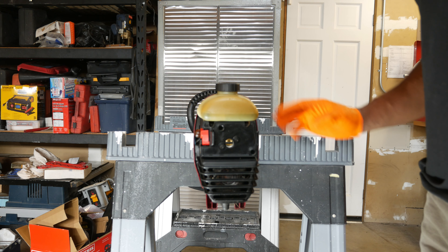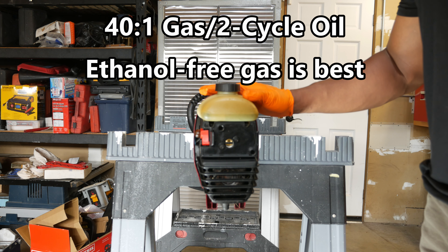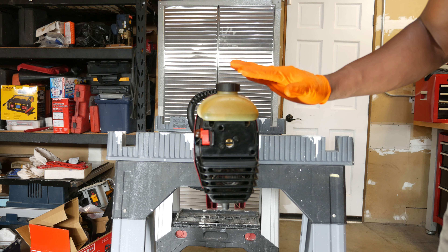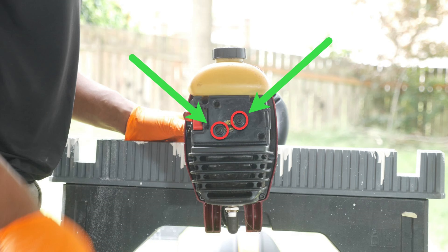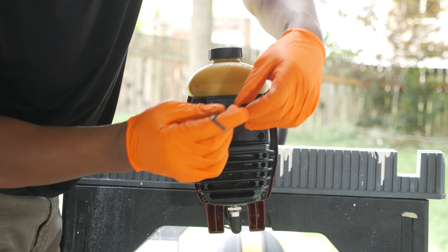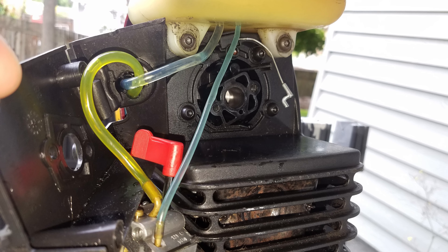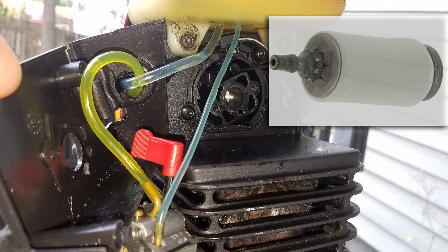Let's talk about fuel. As most people know, these gas trimmers take a mixture of 40-to-1 ratio gas to oil — a special oil for these two-cycle engines. The tank actually has fresh gas and oil in it, so I'm not worried about that. What we're going to do next is take the back cover off and check out the fuel lines. To access the fuel lines, we'll need to remove the two Allen head screws holding the cover using a 5/16ths Allen wrench. The fuel lines were replaced because they were brittle and corroded. I also replaced the fuel filter inside the tank that's attached to the blue line. Check out the description below for any part numbers and sizes.